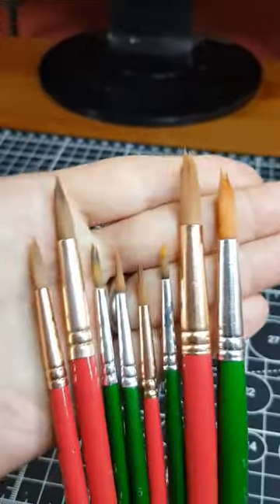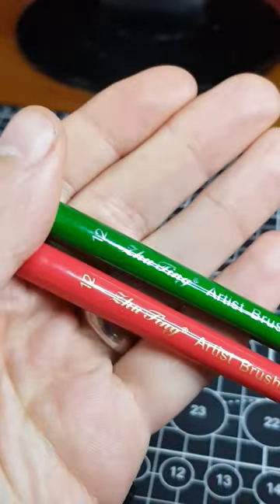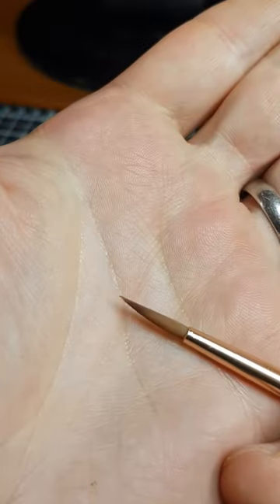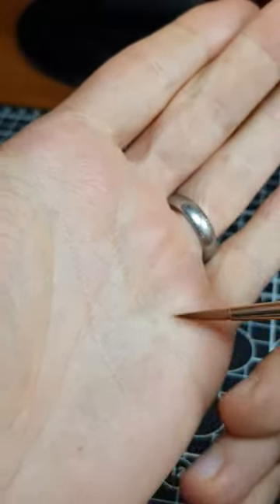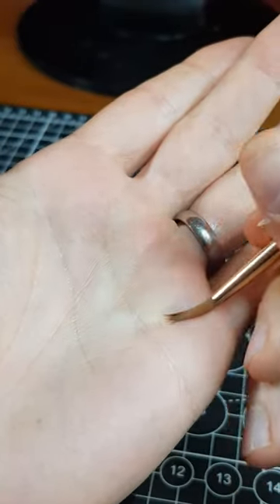For base coating and less precise jobs, I generally rely upon these nice round brushes from Zu Ting. They are really good quality for the price. These brushes keep a nice point, and have a decent sized belly for holding lots of paint too. You normally get a variety of sizes in a pack, making them good for many different tasks.